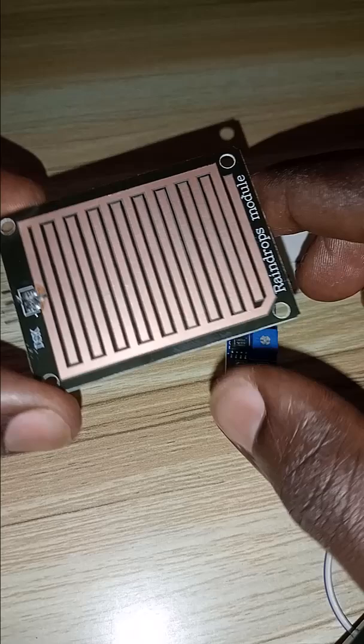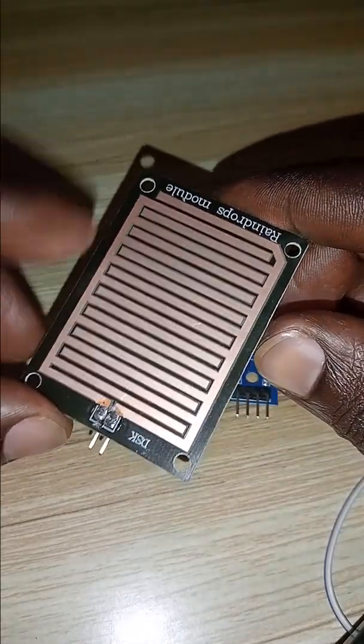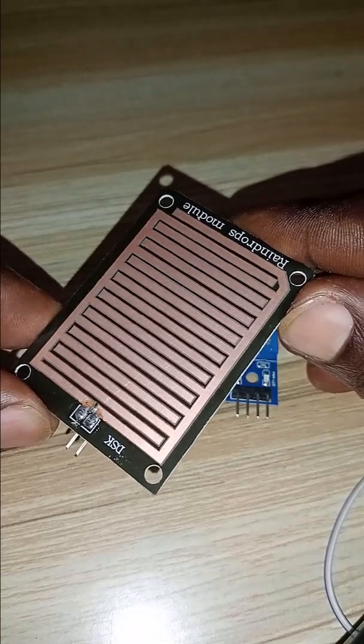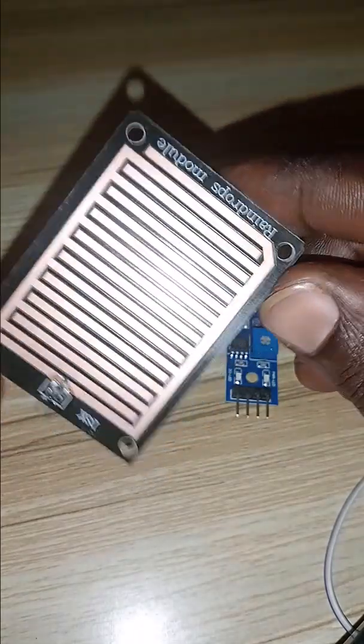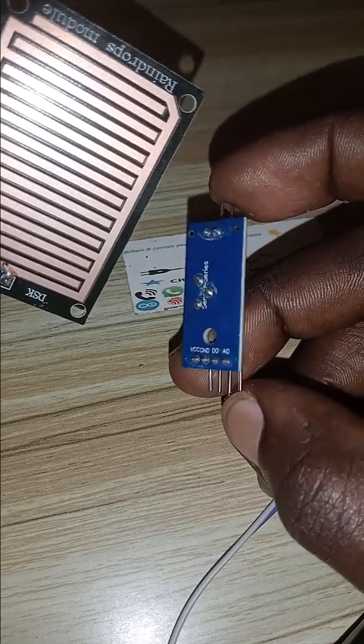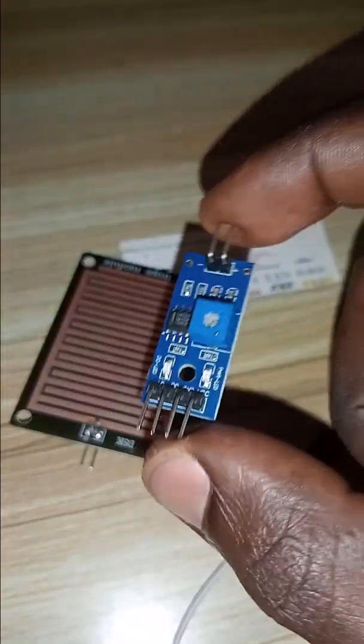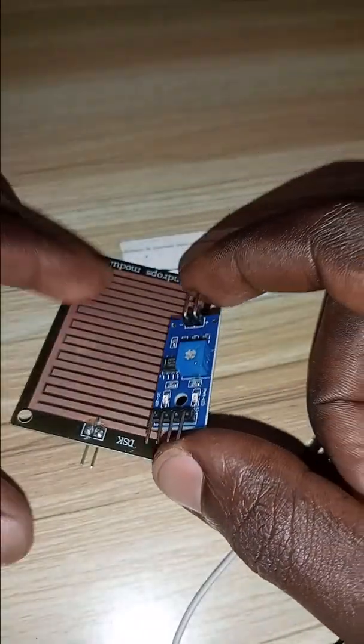The working principle is that when rain or a water drop falls on the conductor, which is likely copper, it creates conduction. The signal generated is then conditioned by this circuit to give output to the microcontroller, and it can be interfaced by Arduino or any other microcontroller.